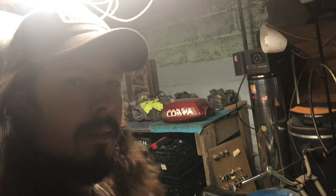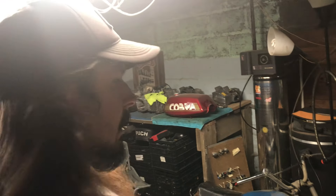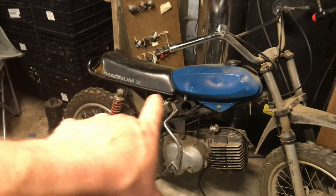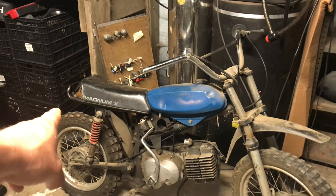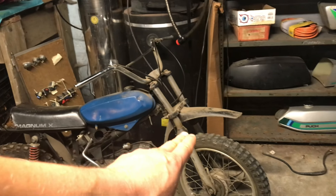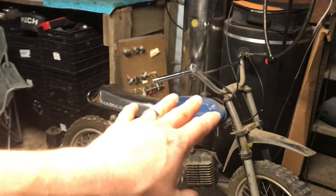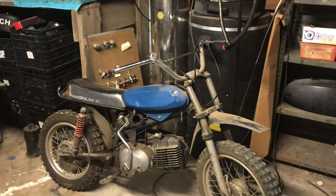So this is a '78 Puch Magnum X — a little kid's pit bike. A lot of these bikes never made it, and if they did make it, they made it to the junkyard. But this one is still pretty much all there for the most part. It just needs side covers, needs a rear fender, needs that front fork straightened out a little bit — it's a little bent. But if I get all those things, it'll look pretty nice.